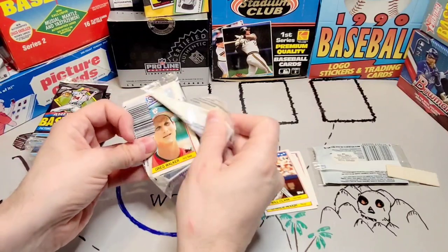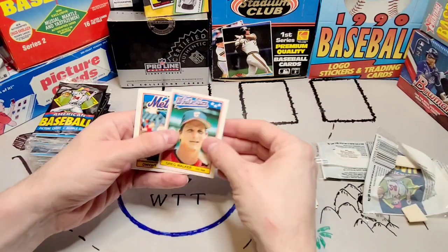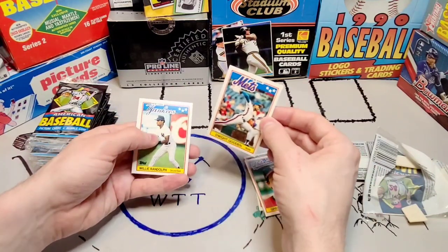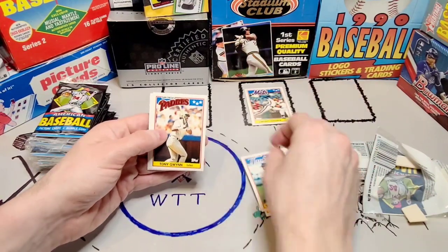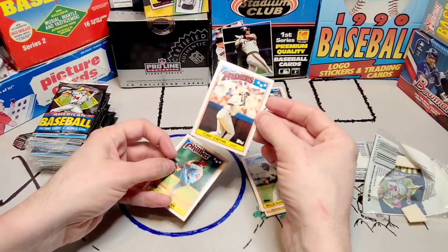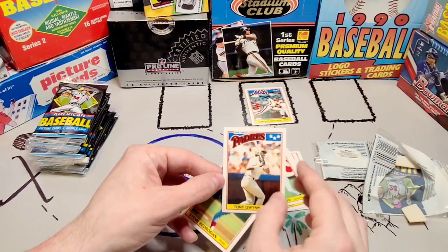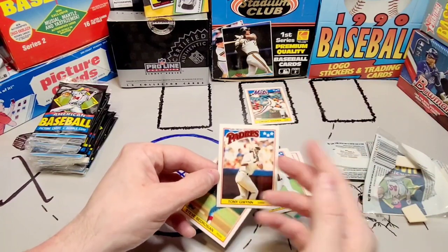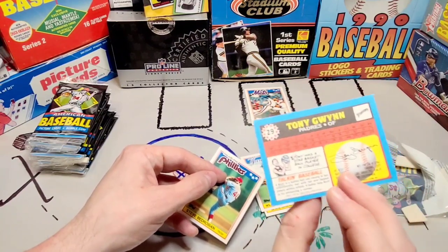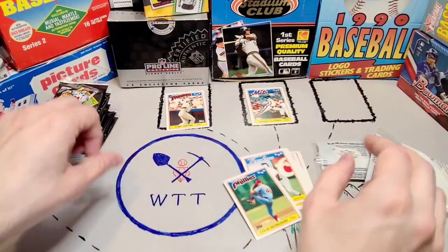That's pack number two. I bought 10 packs for maybe 10 to 15 dollars — not very much at all. These are cut a little better. We got Greg Walker, Doc Gooden — this is our first really good card — Willie Randolph, and Tony Gwynn. That is a perfectly cut card, absolutely beautiful. You can see this is a really well-cut card. The logo is very simple — just the team logo, three stars, the player name, his position, and a little bit of information about him. It's a great looking card. It's not perfectly cut on the back so it won't get a 10, but that's okay. And hey — Steve Bedrosian again.